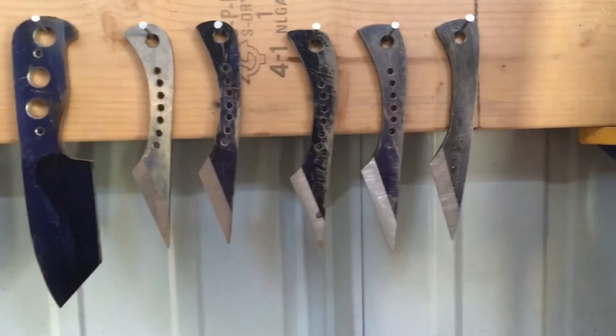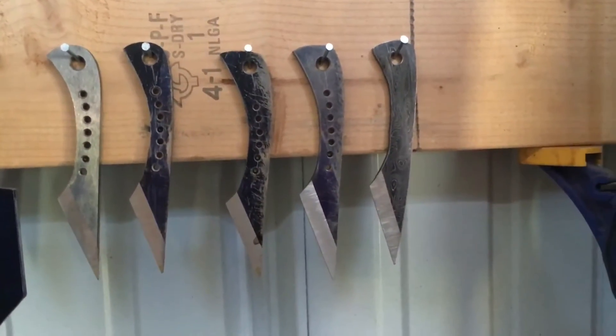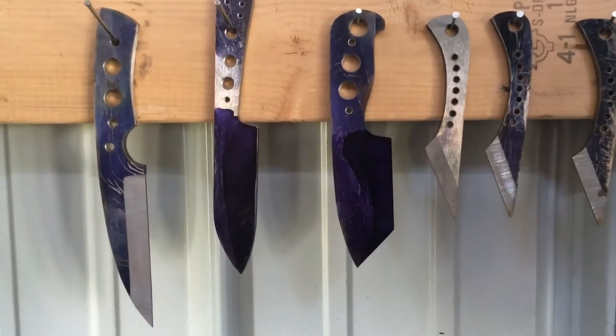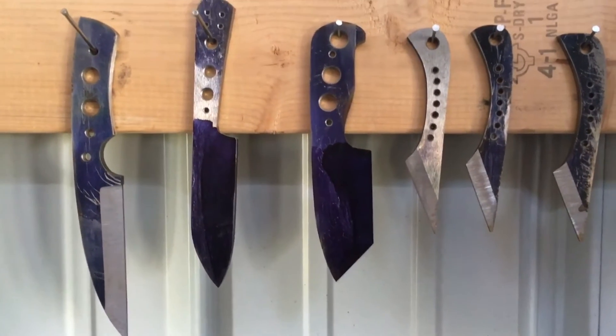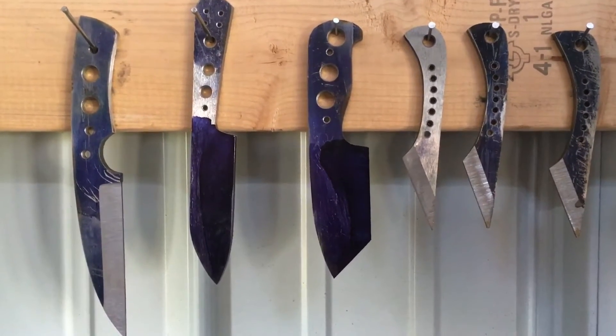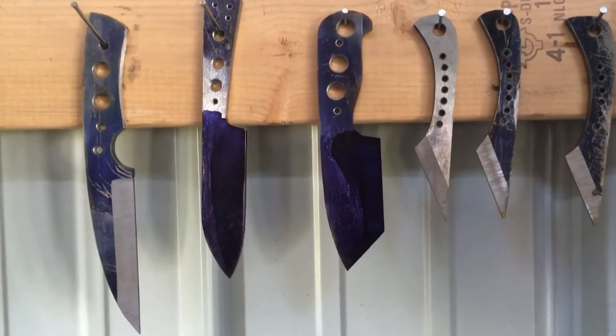These are all pre-heat treat. I've got a few Kira Dashies that are ready to heat treat. Those two that haven't been ground yet, I'll be working on them after I get a few of these done.